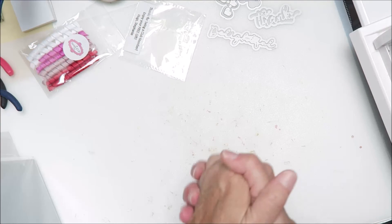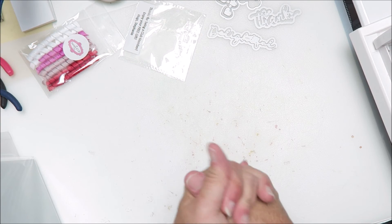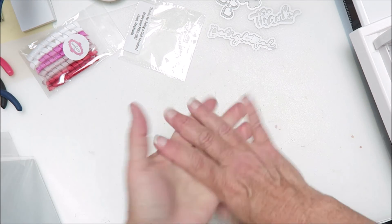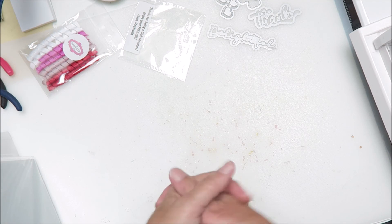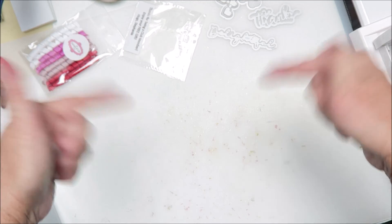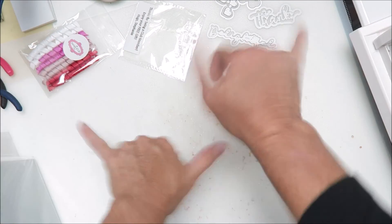Anyway, I hope you guys enjoyed this unboxing of the December Stamps of Life card club kit. Hope you guys are having a crafty day. For more videos like these, see here, and until my next video — Shaka!